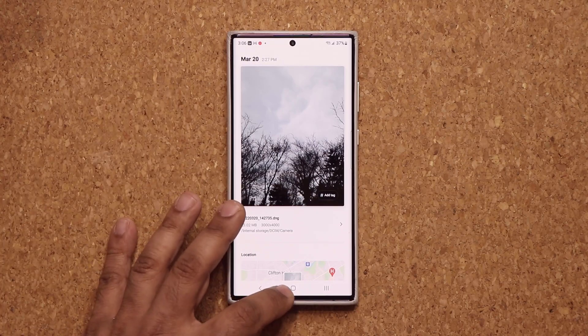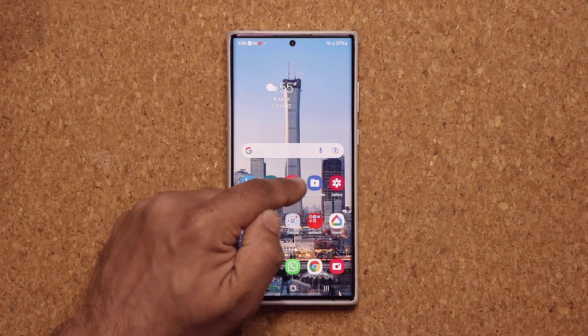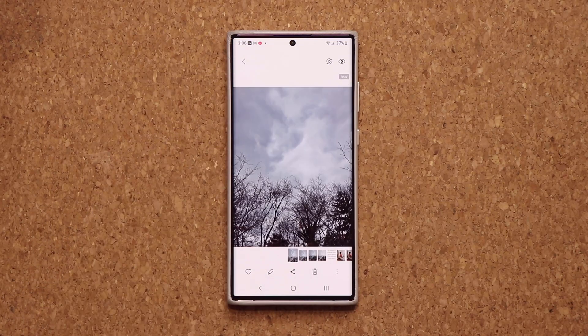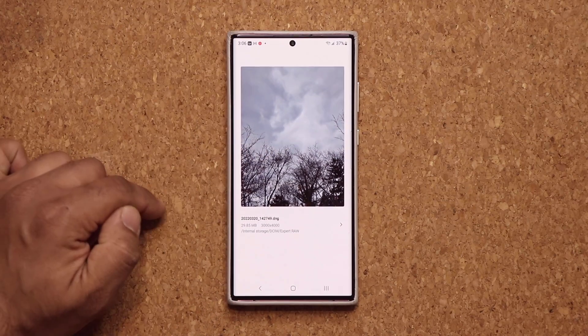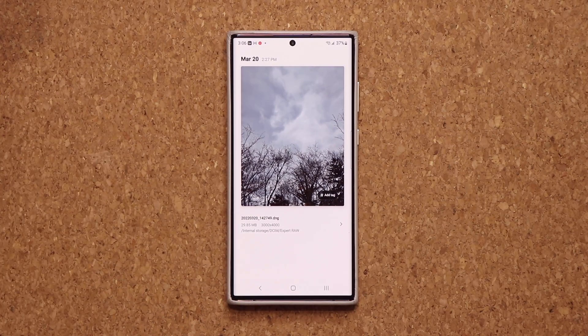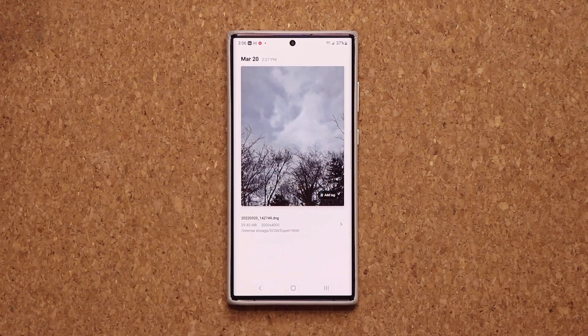The raw photo taken with the Expert Raw camera application is right next to it — it says 'raw' on the top. When I pull this up, you can see this is 29 MB. That means it simply has more detail saved into the photo, so when you make edits, it gets to retain more detail.